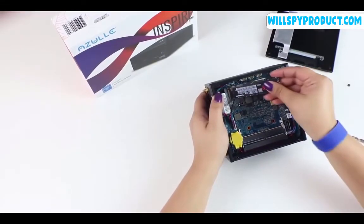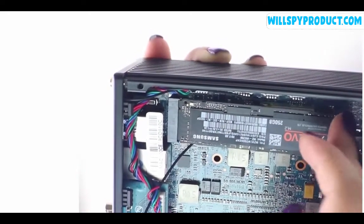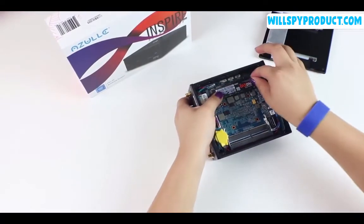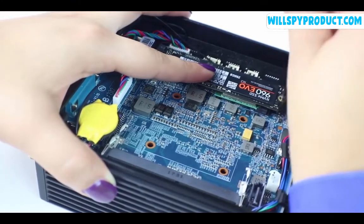Insert your M.2 card into the slot. Once you insert the M.2 card, it's going to sit at a 45-degree angle — that's no problem. Simply push down gently. Now you're ready to reinsert your screw. This screw is only meant to secure the M.2 card.